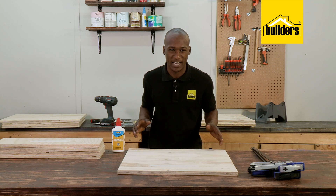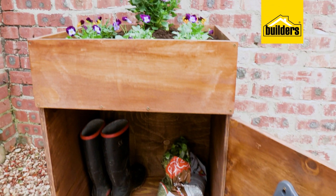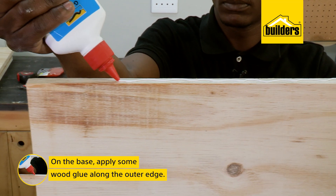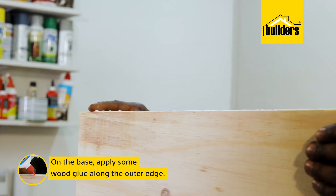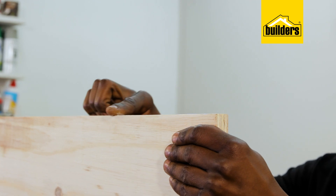This is a dead simple DIY. I'm just going to make two boxes and then attach them together. I'll start by making the planter box first. Starting with the base — apply a bead of wood glue on the outer edge. Wood glue makes the joints a lot stronger, so I'm going to be using it on all the joints throughout the build.